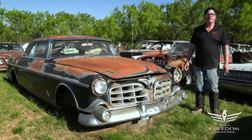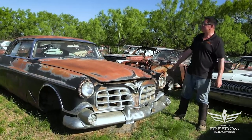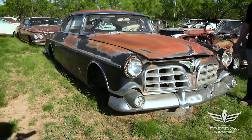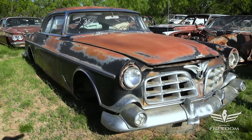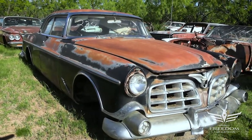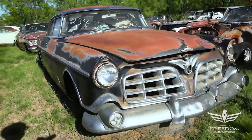Steve Mignogne here for Assetter Auctioneers and the Great Texas Mopar Horde sale event. This is item number 234, a 1955 Chrysler Imperial two-door crown. Most of these were big four-doors, luxurious cars for people to ride around with chauffeurs, but this is a two-door.